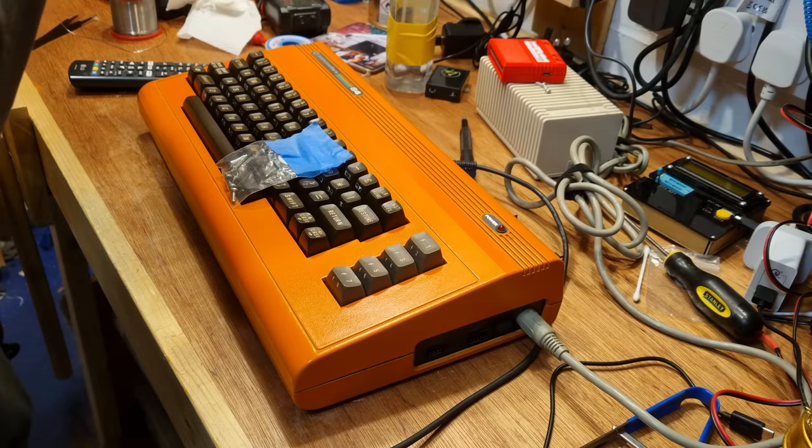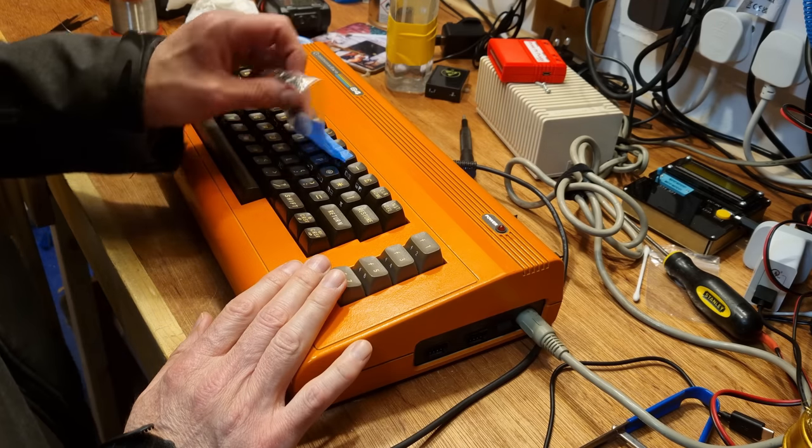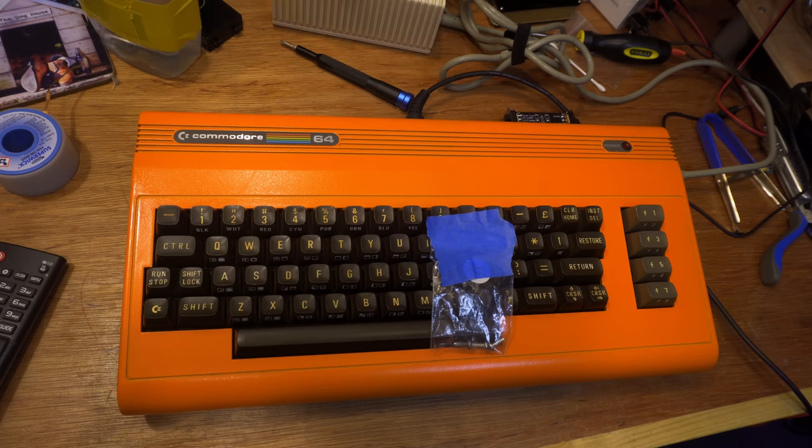So far on my personal C64 repair journey, I've not really been tested. Till now. This machine, which I have affectionately named Donald, is broken. But Donald is broken in a tricky way. The symptom — a black screen — is not unusual in itself.